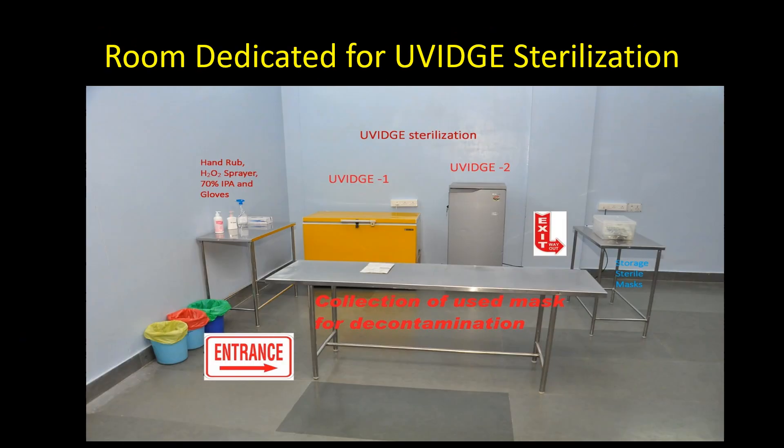We also have a separate dedicated room for UVic sterilization. This is an effective technique of sterilizing respirators which is economical, reusable, and will prevent further shortage and wastage of disposable masks in future.